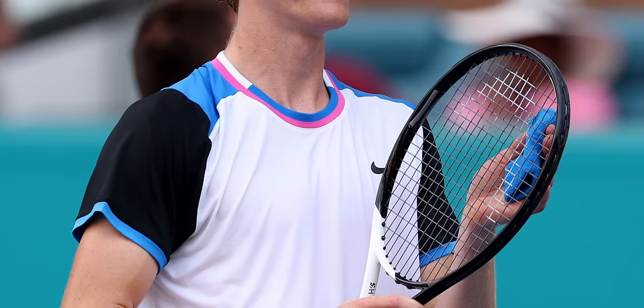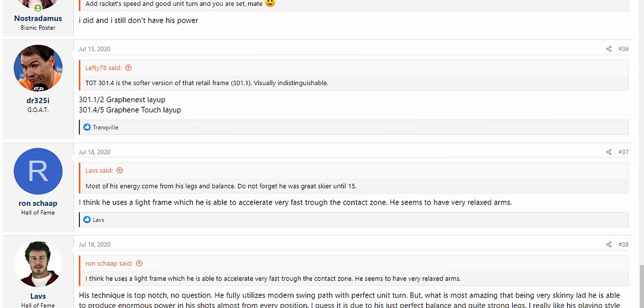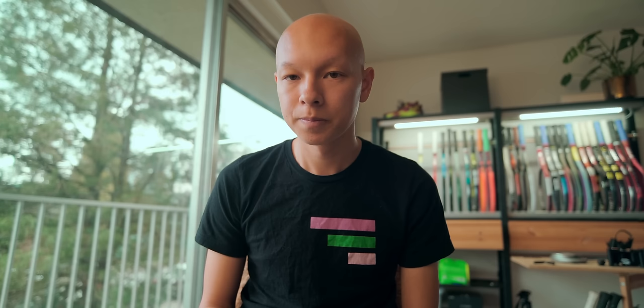Checking Sinner's string pattern, he uses a 16x19, not the 18x20, so we can be pretty sure he uses the Speed MP and not the Pro model. We can confirm this with our favorite top tennis head specialist DR325I, who confirmed that Sinner uses the Head pro stock with the code TGT301.4.